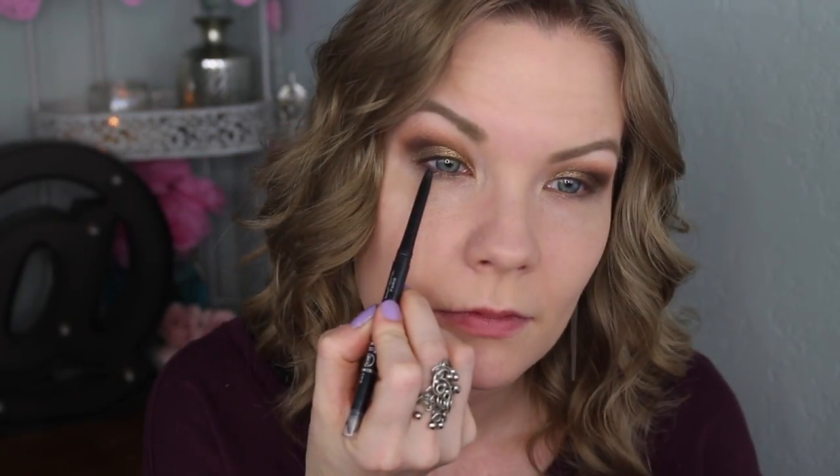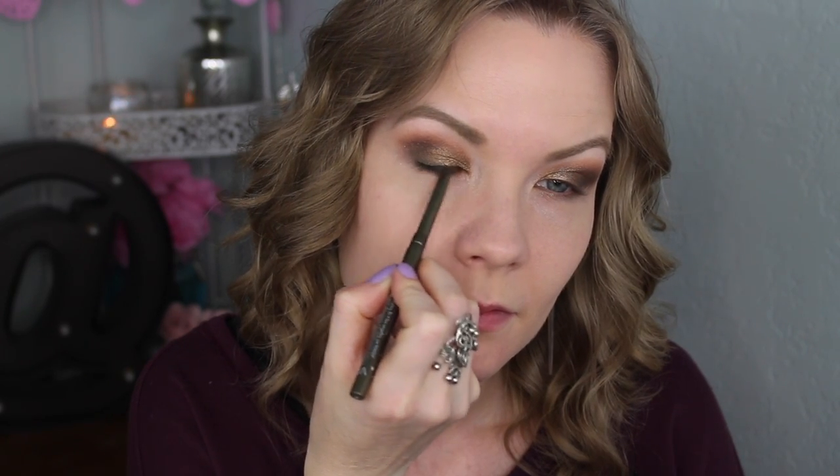Now I'm going to tight line with my L'Oreal Infallible Never Fail eyeliner in black, and then line my upper and lower lash line with the Stila Smudge Stick Waterproof Eyeliner in Meray — which is kind of a greeny shade. Then over that liner on my lower lash line, I'm going to get a little bit of Abstract on a Sedona Lace EB-21 brush, just as a little something different.